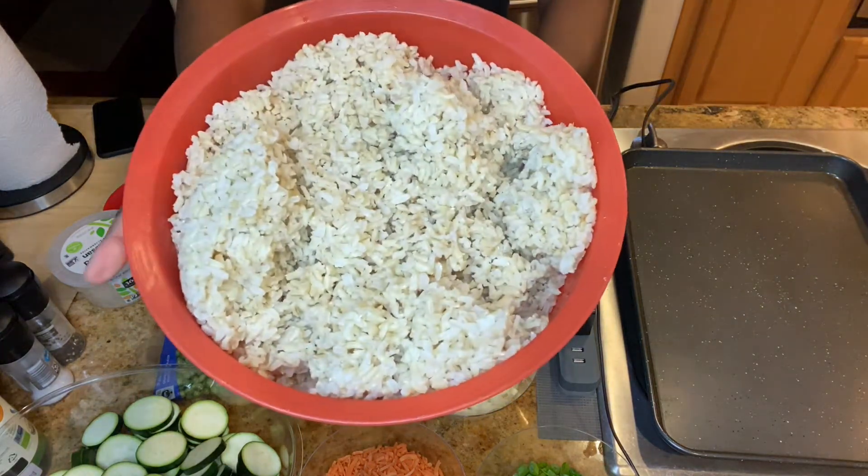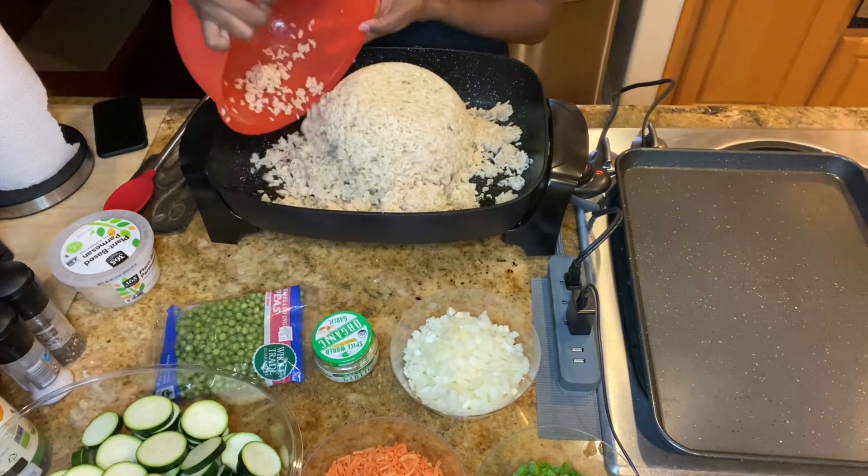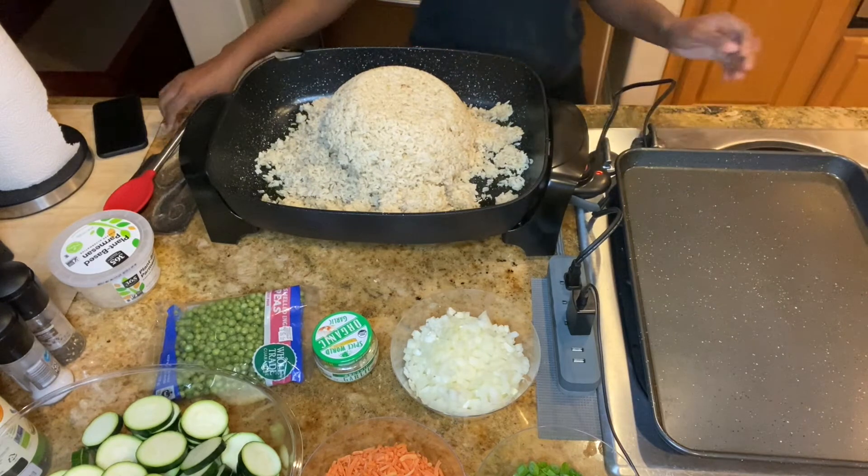Next you want to add your rice to your pan. I cooked my rice earlier in the day. It's better to use cold rice so it won't be as mushy.